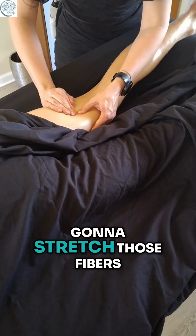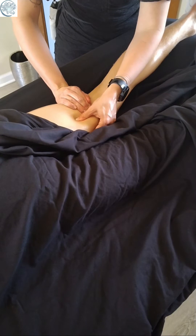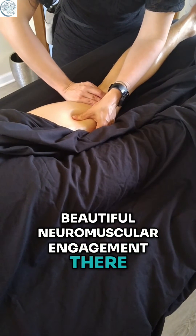And this is going to stretch those fibers to their natural length. We just got a little bit of a kick — beautiful neuromuscular engagement with the muscles.